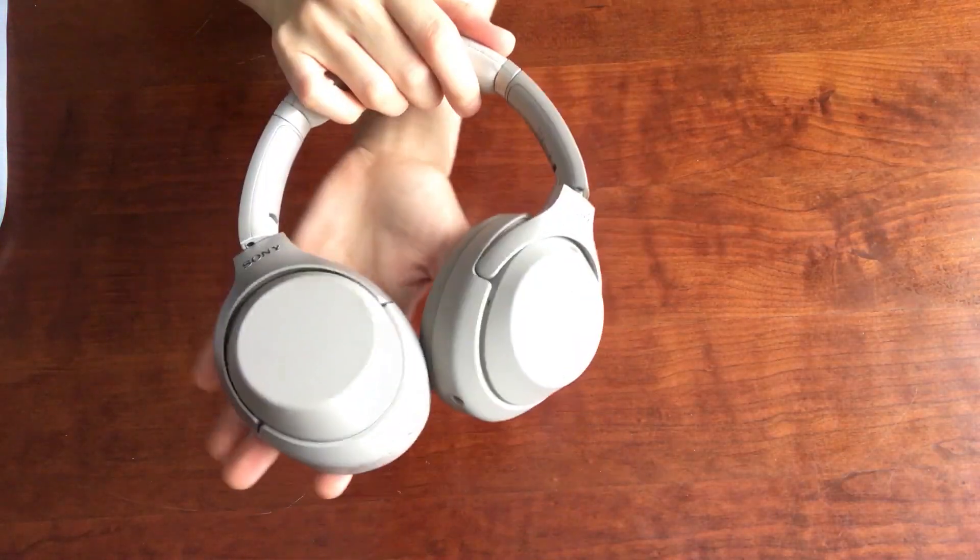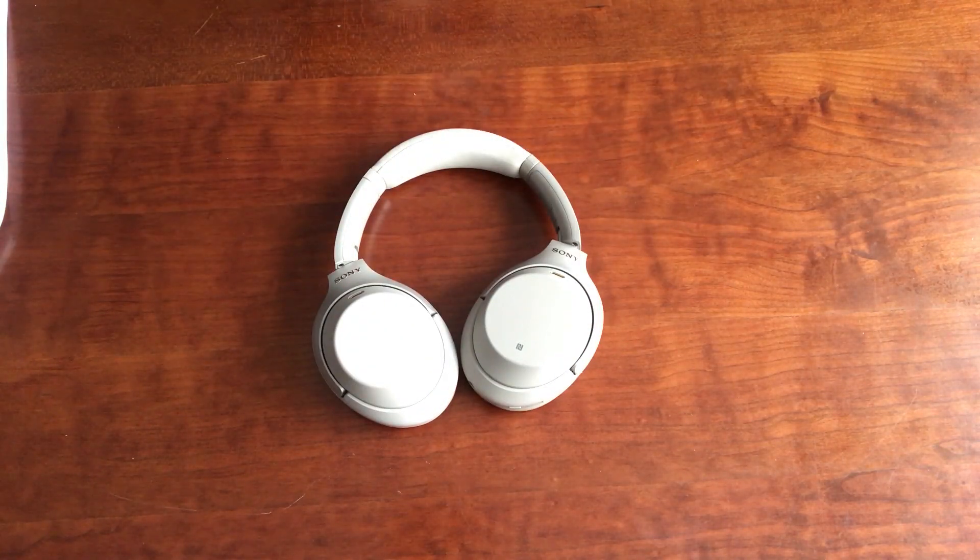If you're listening wirelessly with noise cancellation on, they last for 30 hours, which I think is remarkable. If you are listening wired with noise cancellation on, it'll last for 38 hours. So these are going to be great for those of you taking longer trips - you could really get across the world in an airplane with these headphones and not worry about them dying. You can turn the noise cancellation on and off, and there's even an ambient mode, so you'll still be able to use these headphones as just normal headphones.